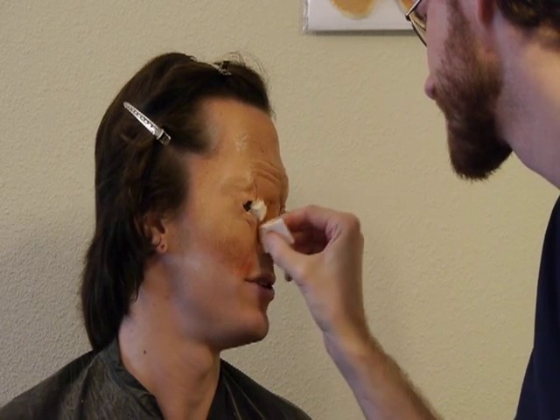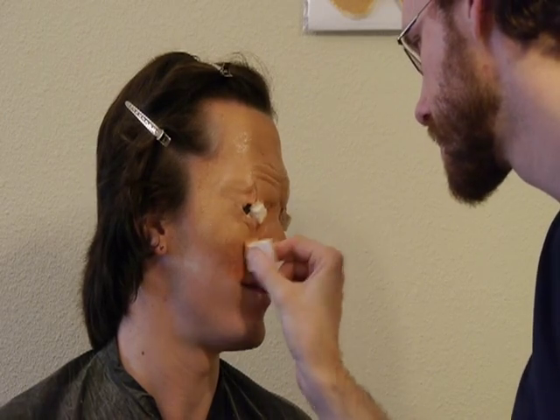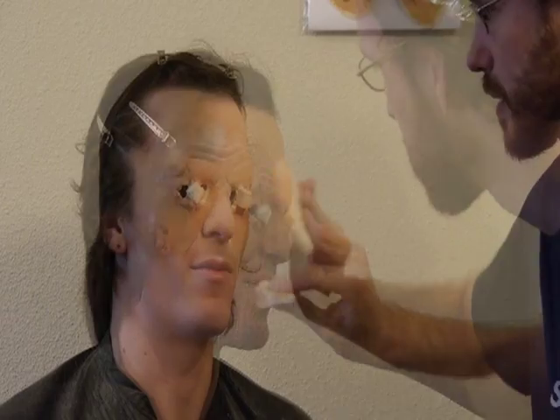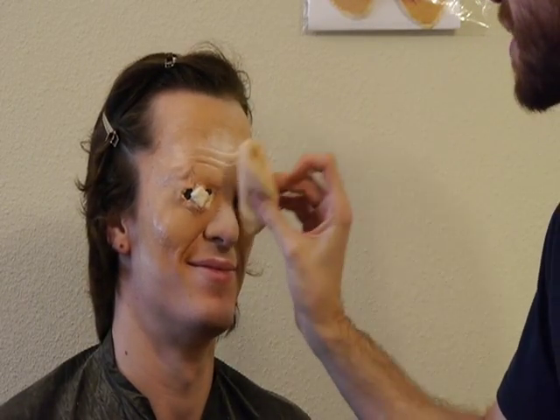Use a brush or a cotton swab to get the makeup into any difficult areas. Once the flesh colored makeup is in place, apply another heavy coat of powder.